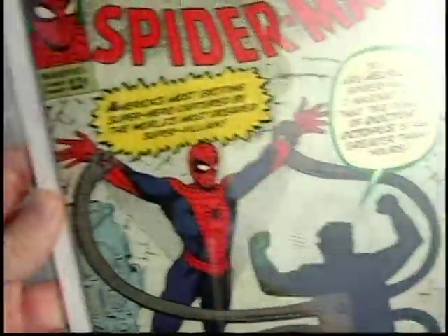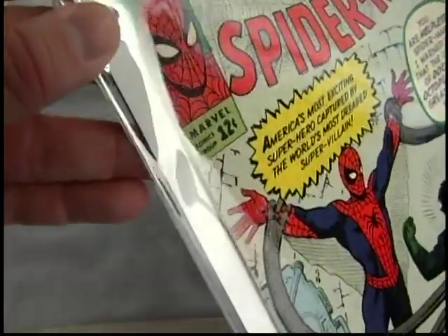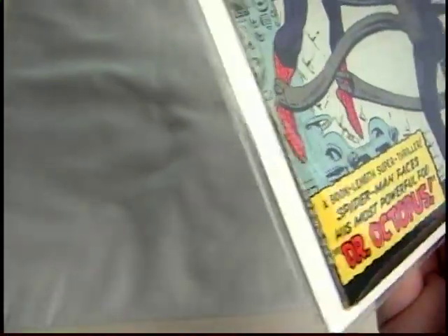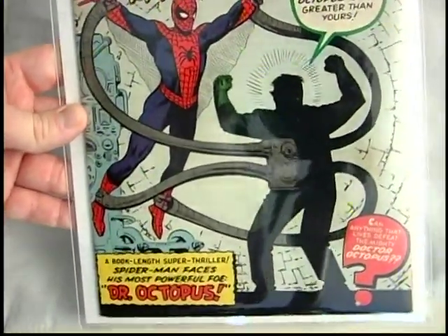No tears or really major creases — maybe a little bit up there in that corner — but the spine is in really good shape. That's the introduction of Doc Ock.